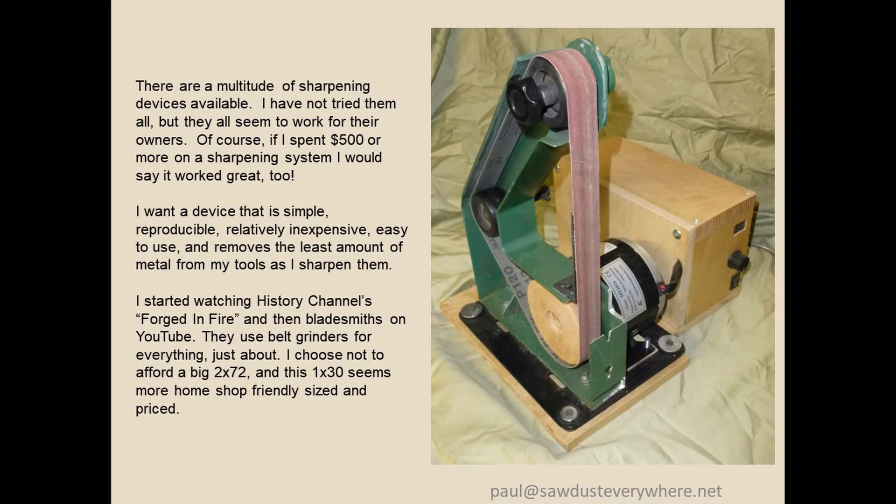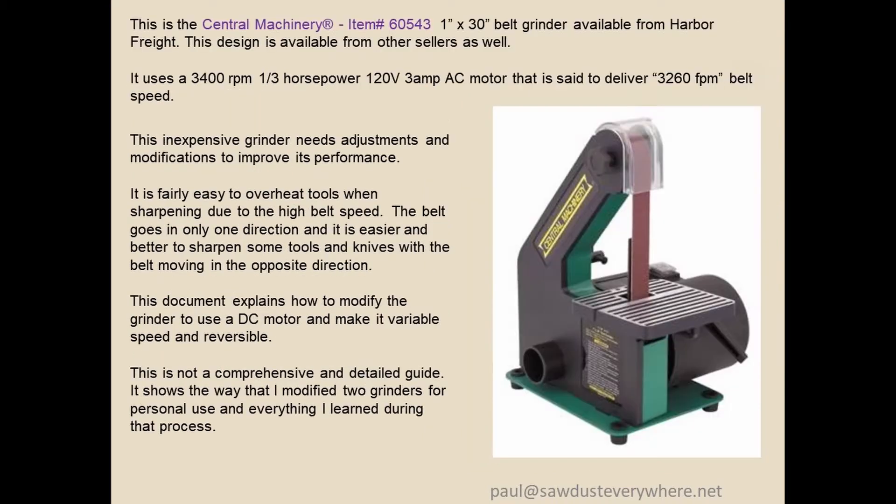I watched the bladesmiths on Forged in Fire and guys on YouTube, and they're using belt grinders for everything — hogging off material all the way to pretty dainty sharpening. So I had a Harbor Freight 1x30 and thought that might work.